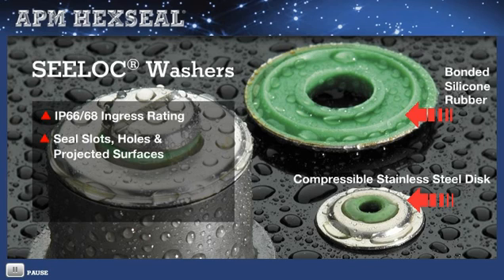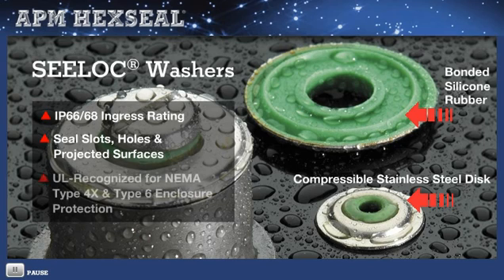Seal locks will seal slots, odd-shaped holes, even round projected surfaces. They seal where no other washer can and are UL recognized for NEMA type 4X and type 6 enclosure protection. They're also perfect for a variety of electromechanical, pneumatic, and hydraulic applications such as systems employing solenoid valves.